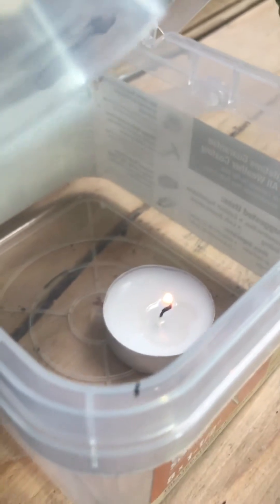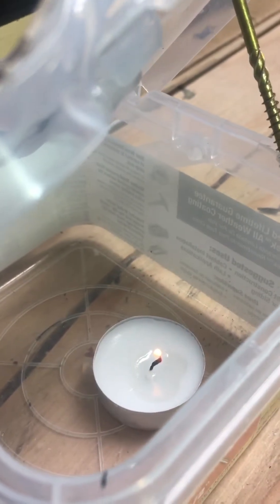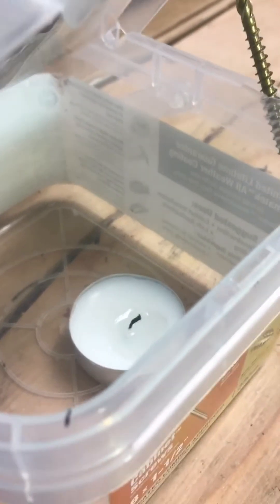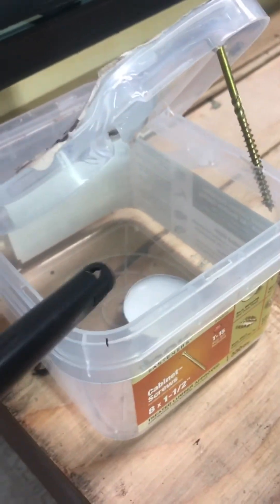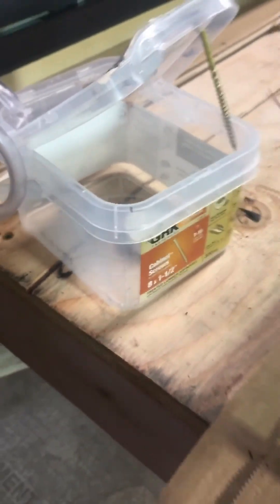You can see the flame is getting small because the oxygen is getting replaced by the argon and the flame can't burn any longer. There it goes — it just blew out because it's argon down inside there now. Just to double check, you can see that the flame can't even stay on with the butane lighter either.